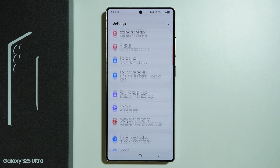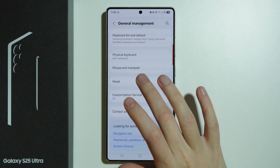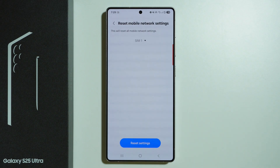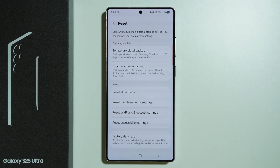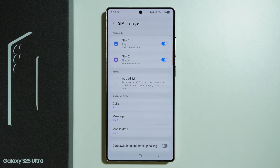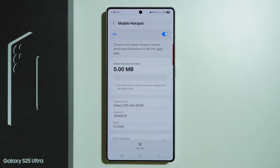You can also reset WiFi and mobile networks by going to General Management. Under Reset, you will find Reset Mobile Network Settings and Reset WiFi and Bluetooth Settings. If you choose mobile network settings and have more than one SIM, you can select the one you wish to reset. After that, reconnect to your WiFi network and enable mobile data in SIM Manager, then go back to Mobile Hotspot, turn it on, and try to connect on the other device.